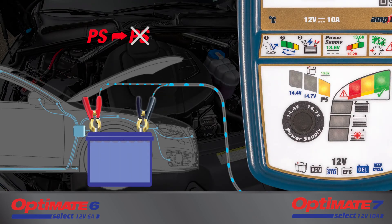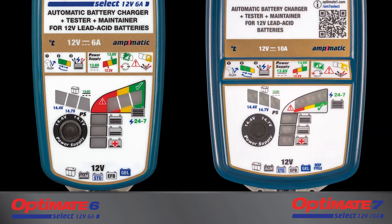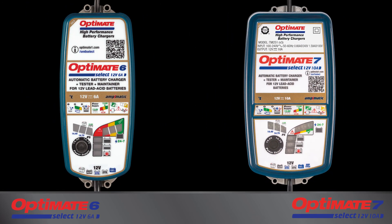Or, disconnect the AC power from the Optimate and then disconnect the clips from the battery. Take care to reselect the charge mode when the Optimate is once again connected to AC power.